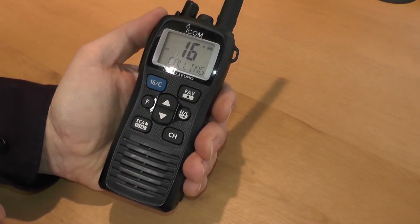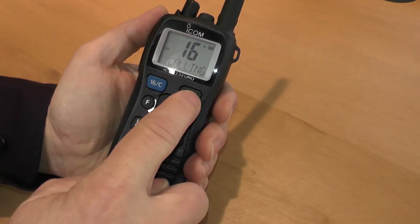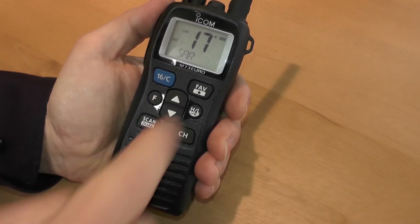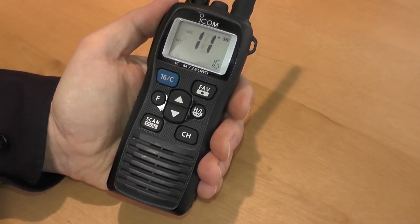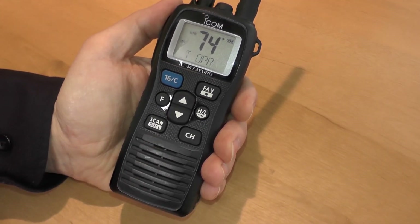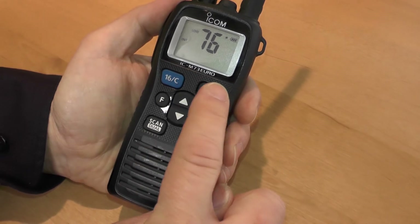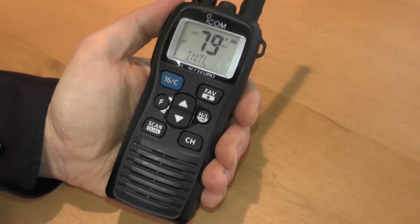You've got a favourites button here and what that does is it gives you a little star at the top corner of the channel that you're on. A press and hold of that favourites button will turn that star on and off on the channel that you're on. When you press scan, the radio will only scan the channels that you've put a star against. A single press of the favourites button will also jump you through those tagged channels.